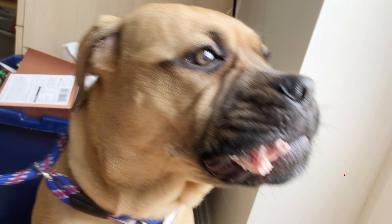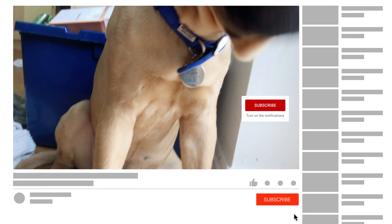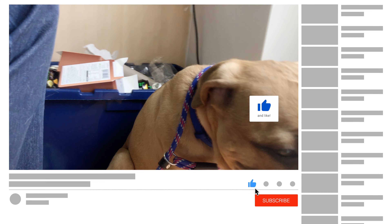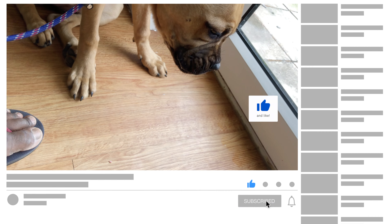My name is Femi Aladjiga. If you're new to the channel, consider subscribing and hitting the bell notification. I'm going to be publishing more videos about dog training, dog diets, and everything about having a perfect dog.